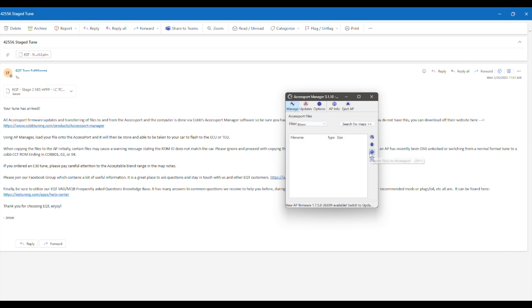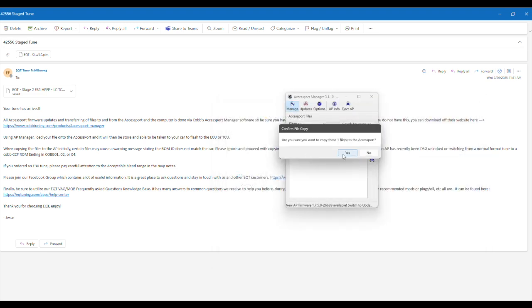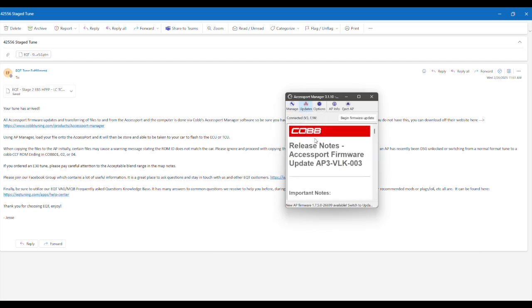On this screen, you'll want to click this one to import the file. Find wherever you saved that tune file, and you could double click. Click yes. And now it's on your access port. We suggest you updating at the same time while you have your access port plugged in.